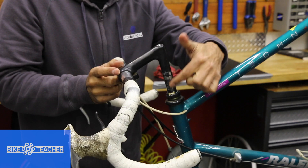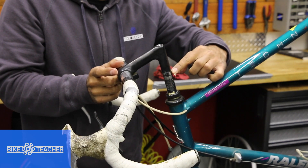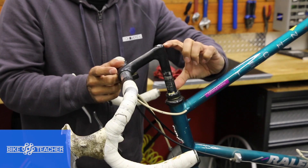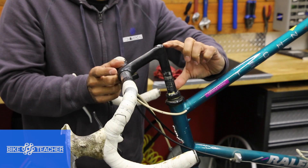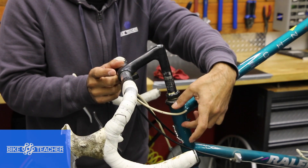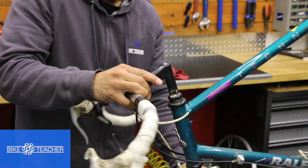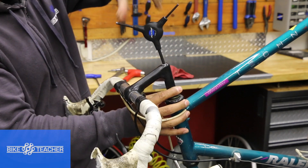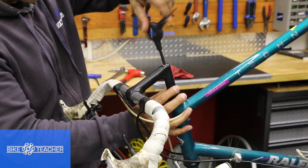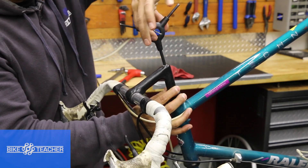Go ahead and check this area right here — you're going to have a minimum insert line. You have to put it back to your old line if it was in the correct place. If you have a minimum line, you want to follow that. You don't want to go any higher than that. Sitting too high — like this would be way too high — is going to be unsafe. You need a lot of material down in the head tube so you have stability. Once you find your spot, you may have to hold it in place and start tightening.